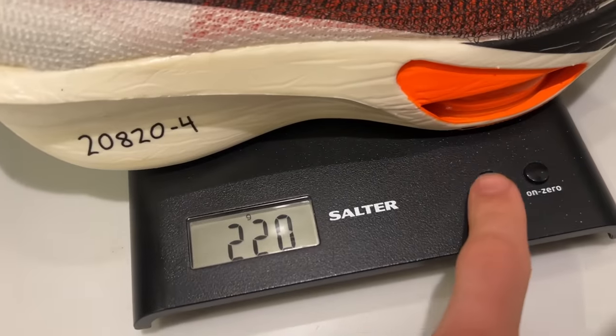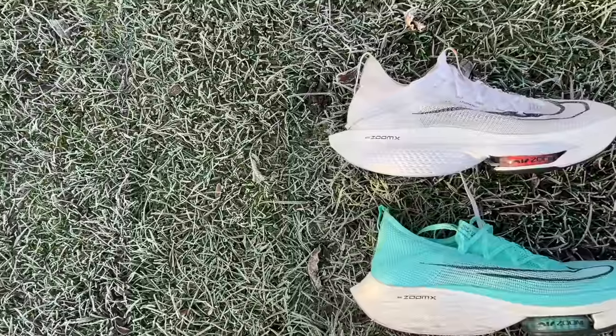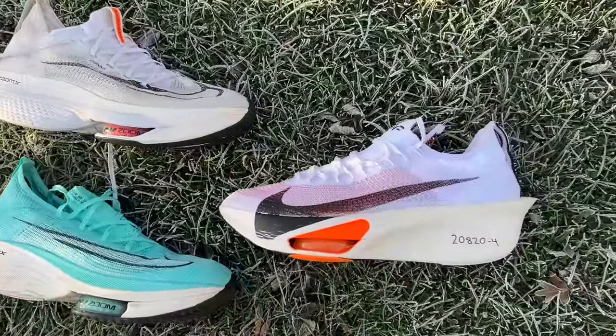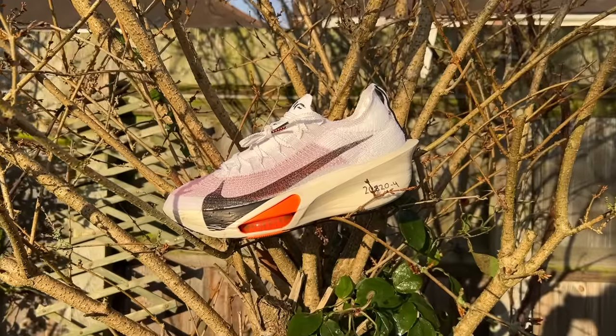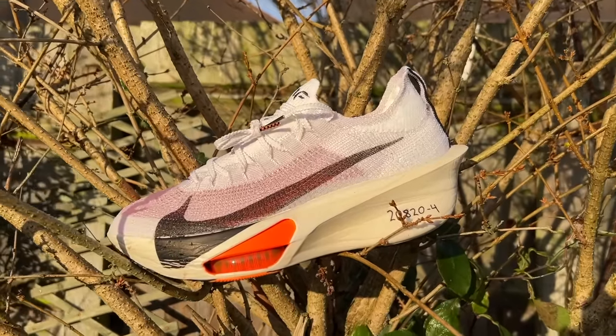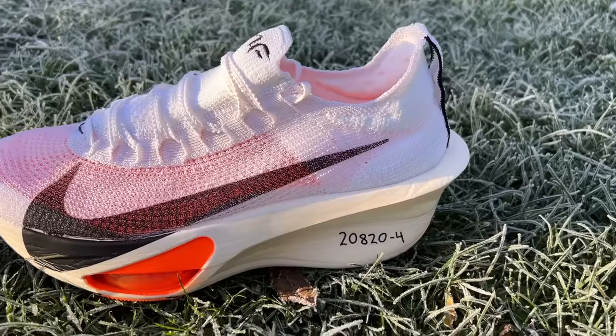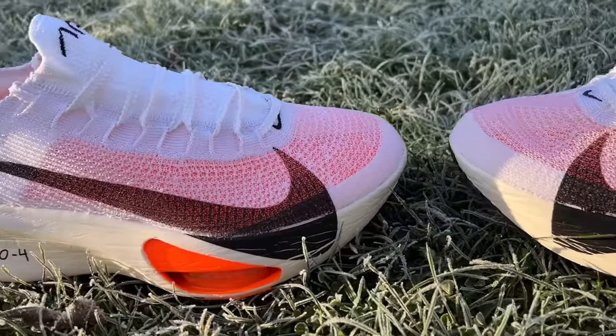It weighs in at 220 grams in UK size 9 / US 10. The original Alphafly 1 was in the high 220s in that size, and the Alphafly 2 was pushing towards 250 grams, so it's a substantial decrease in weight. You've still got an 8mm drop, same as the Alphafly 2, and the stack height is listed at just under 40mm in a US 10, hitting the World Athletics regulations.